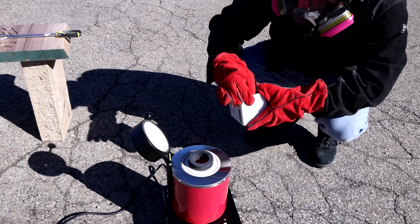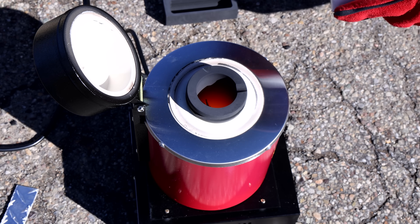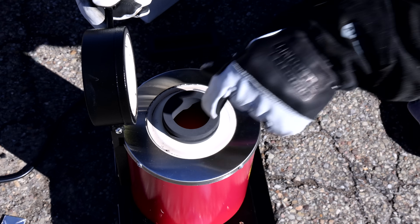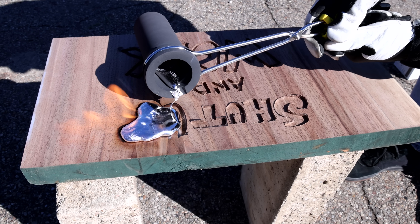We're going to see if this actually works. I'm pretty pumped because I love fire. Let's go. And we're off — Chris is dropping the aluminum into Satan's butthole. One hour later... Fire! Oh God. Oh, it's awesome.